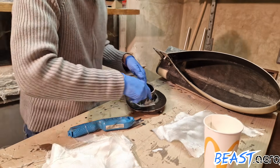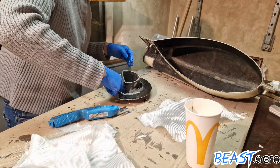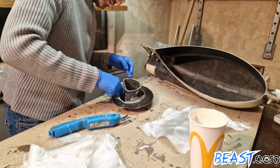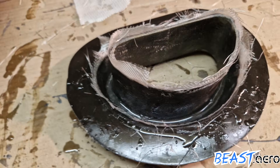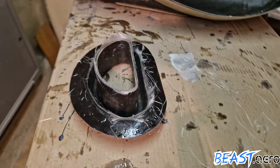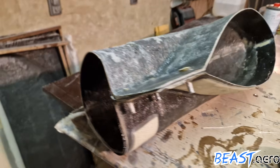I just didn't want to waste a good brush for less than five minutes of work, and as long as the fingers also do the trick, why not? So this is how the inlet lip looked like after I got finished. And this is how the remaining engine inlet looked like.